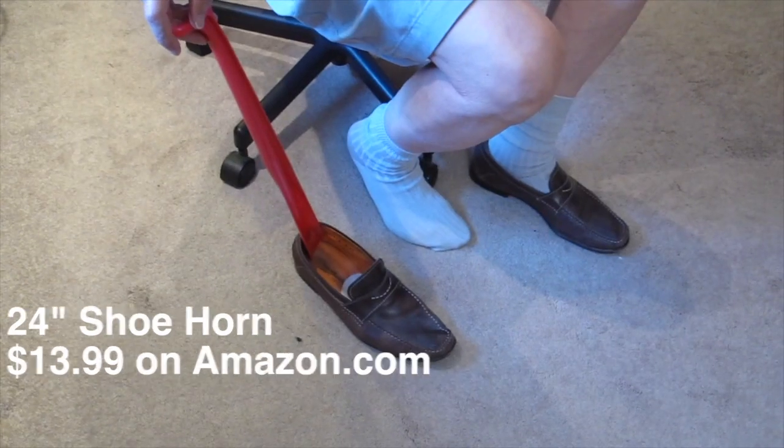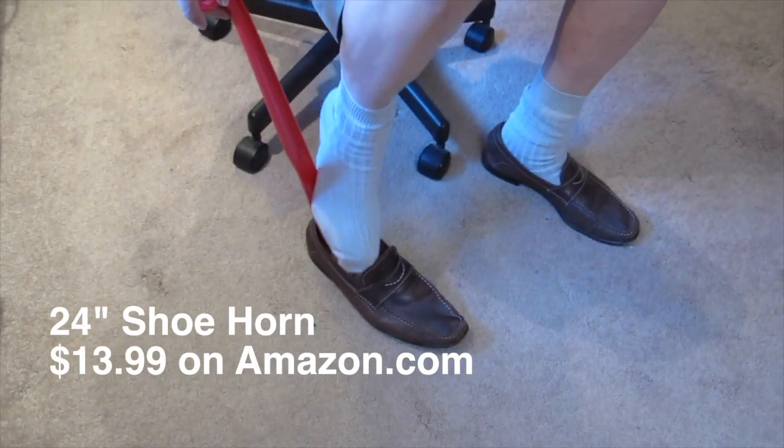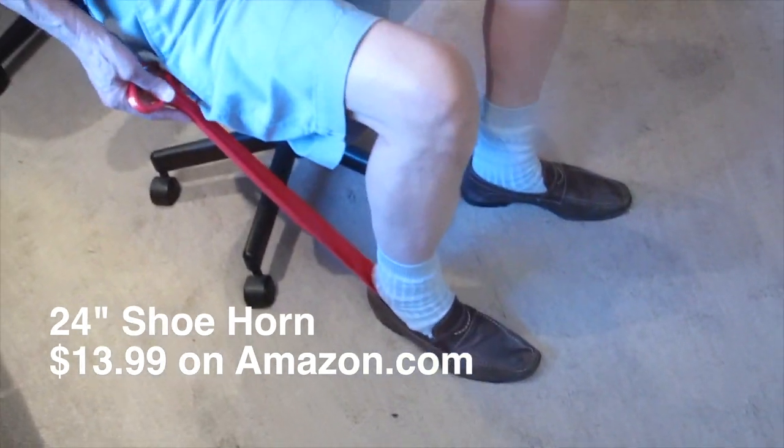It's a 24-inch long-handled shoe horn. It sells on amazon.com for thirteen dollars and ninety-nine cents.